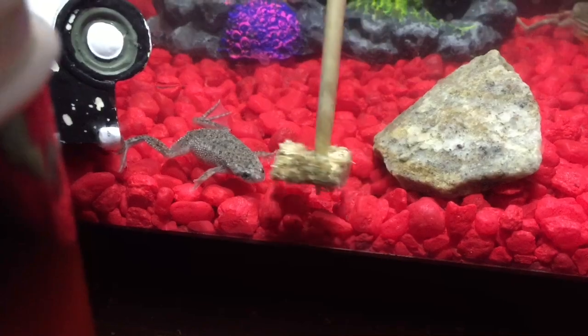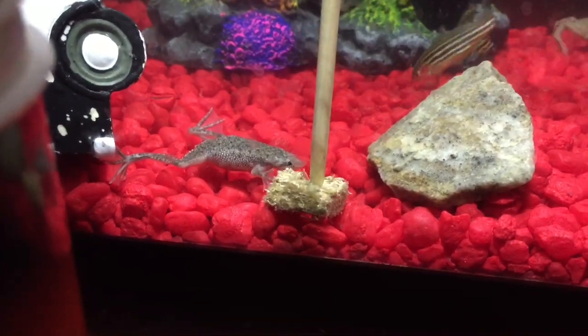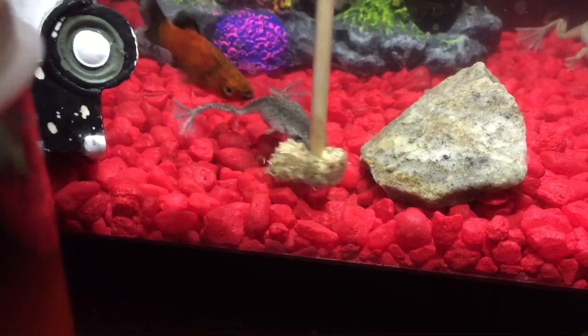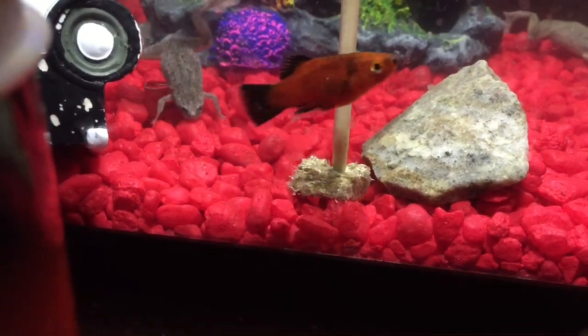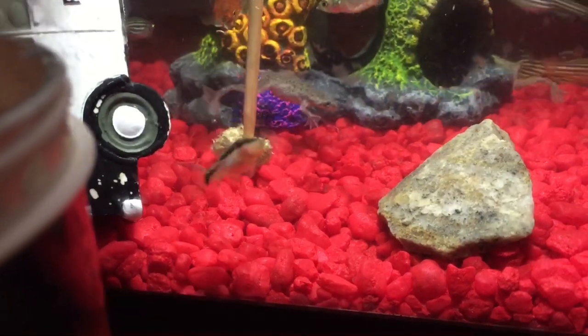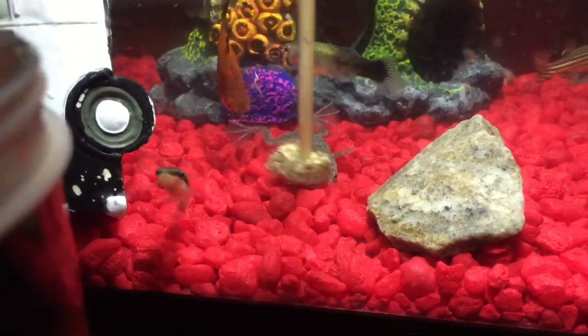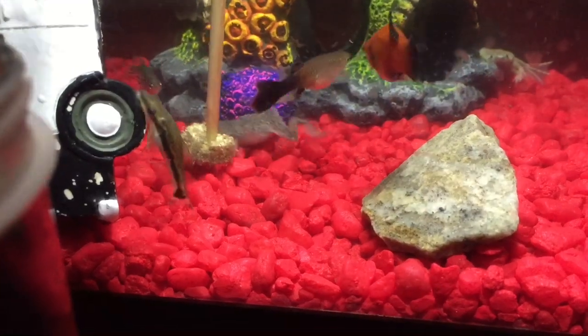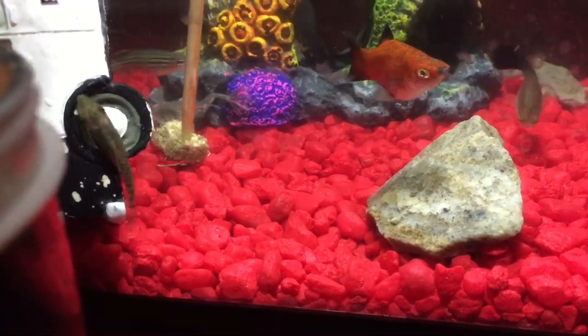Let's make sure this one gets some - can't forget about him. He's taking some nibbles at it. And there comes that platy again. Yeah, this happens. And the frog - there he goes.